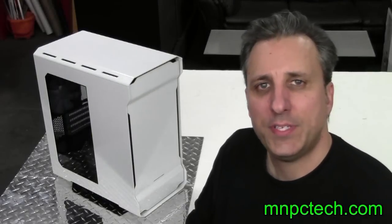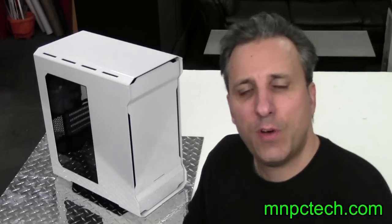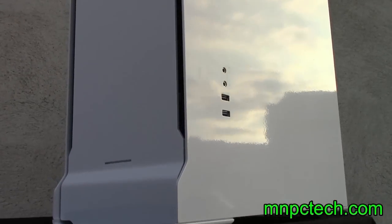Hi everybody, Bill Owen from MMPCTech.com. Here it is finally, the review of the Phanteks Enthoo Evolve, their first micro ATX ITX chassis on the market.